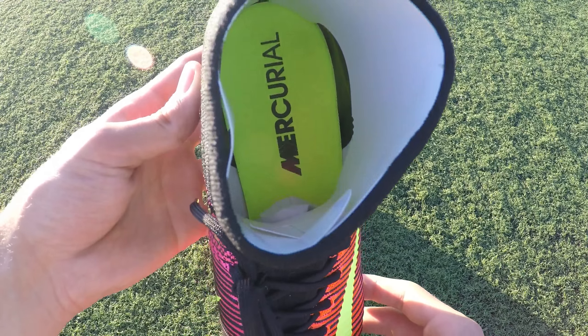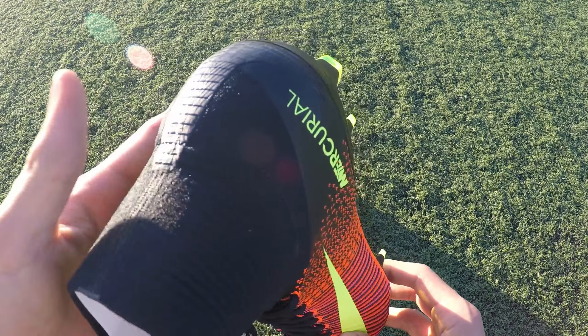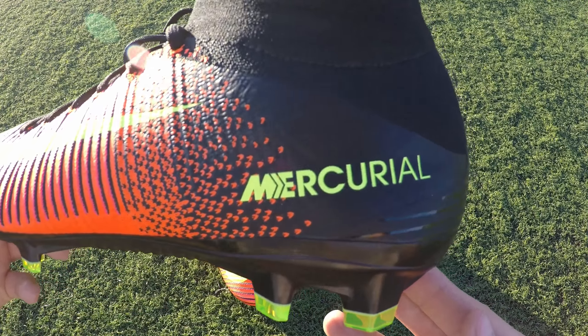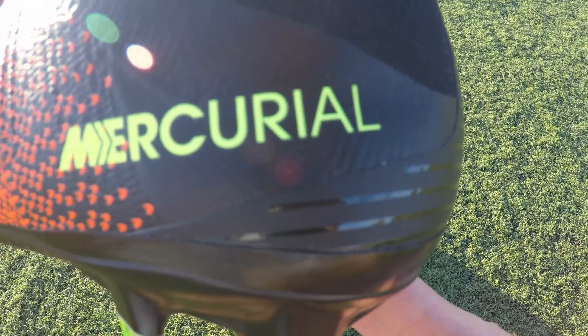Looking at the surface of the cleat, it has a completely different texture where the black lines are indented to improve the touch on the ball. Also, the sock is thicker, giving the cleat a more secure fit.